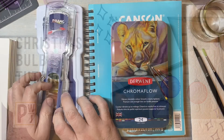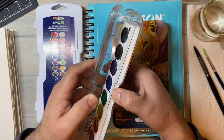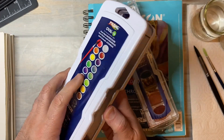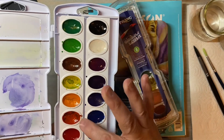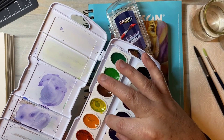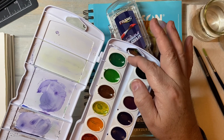Hi everybody, welcome back for another video. In this video we're going to do a little tutorial on how to make some Christmas bulbs on mixed media or watercolor paper. I'm going to be using watercolors and I'm going to show you that you do not need expensive supplies in order to make some fun Christmas ornaments.